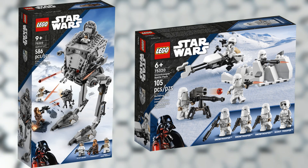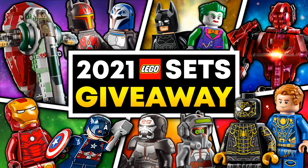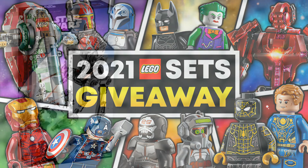Make sure to let me know what you guys think about these sets down in the comments below. Also, if you'd like a chance to win these sets for free, make sure to enter the giveaway for $100 worth of your choice of LEGO sets — you could actually win both these sets at once. All you have to do to enter is subscribe to the channel, follow the link in the description, and sign in with your YouTube account. Super simple and 100% free.